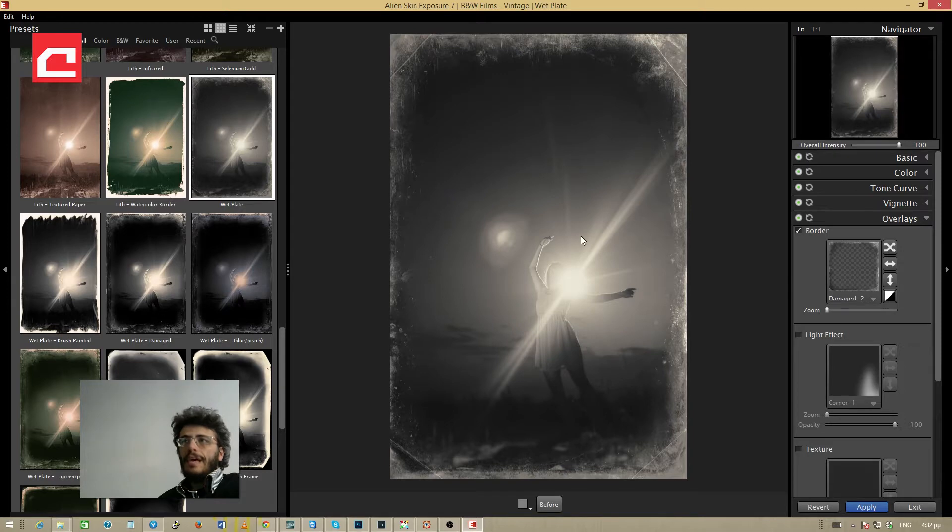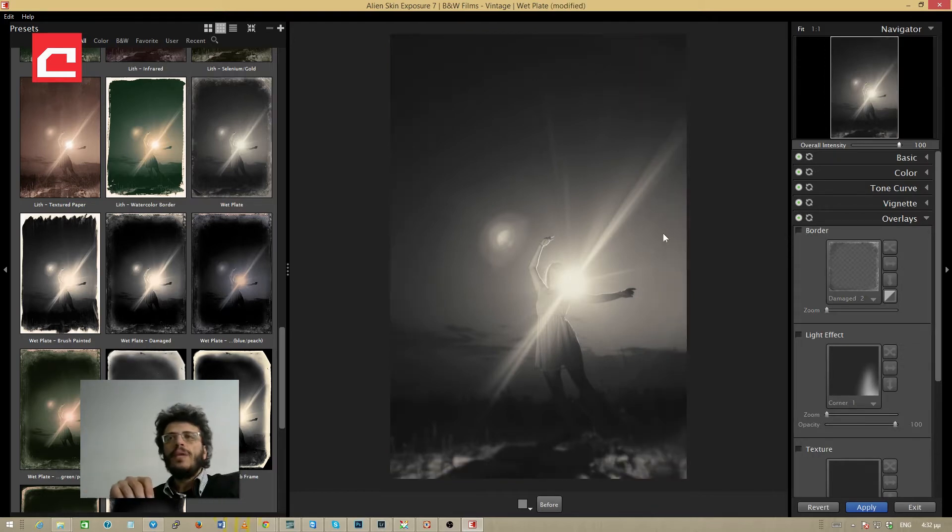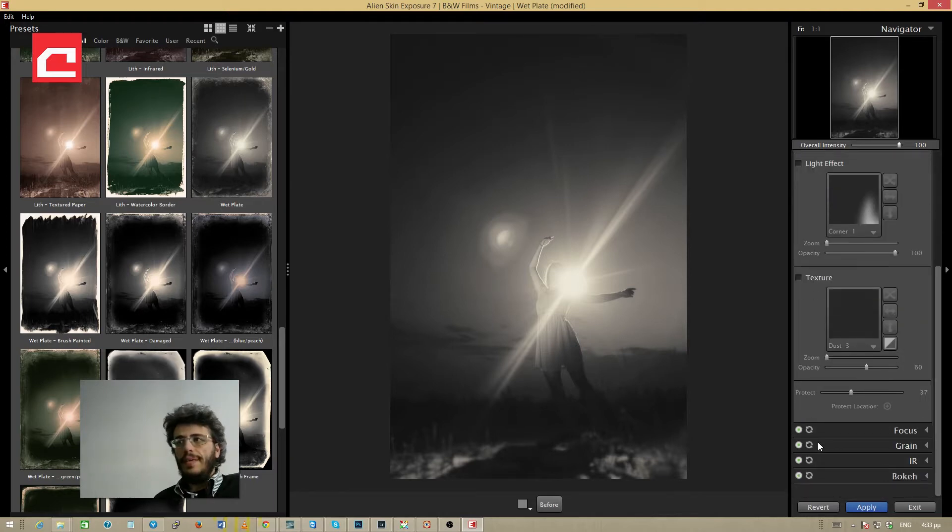I don't like this preset exactly as it is so I'm going to customize it. The first thing I want to do is remove the borders, so I'm going to the overlays panel and simply deselect the border area. You might notice a very nice blur at the edges of this preset — you might think this is a bokeh, but if I deactivate it you'll see it's actually the focus tab creating that blurry effect.